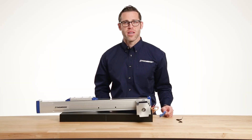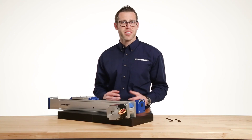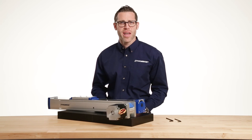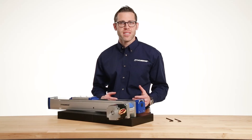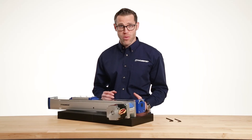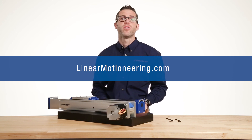The Allen key size and corresponding torque settings are noted on the plug. The final step is to secure the plug over the coupling access window. It's that easy. To size a Thompson Linear Motion system, along with the Ready Mount Kit, visit LinearMotionEngineering.com.